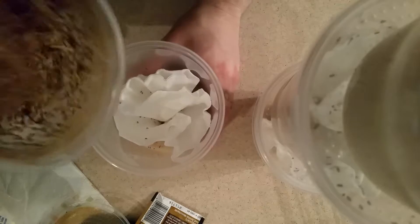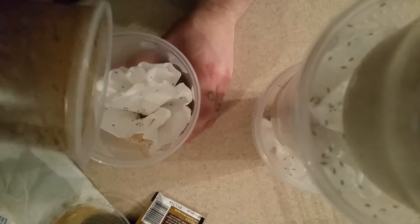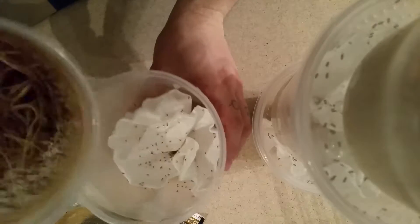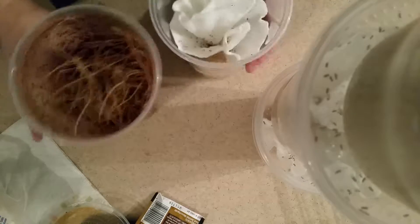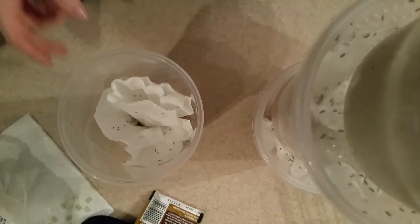You want to tap the flies in there, but as you're tapping them in, you can give the bottom culture just a tap on the bottom, then start tilting it as you're tapping the side. As you can see on the table there's no fruit flies — it takes time to get that down. Here are the four cultures I just made. There are more flies than usual — I typically only put about half that many.